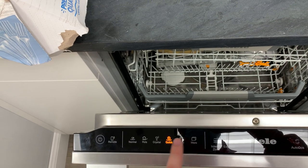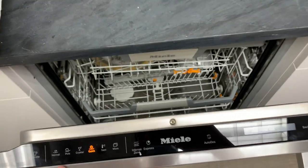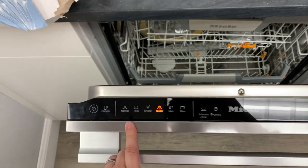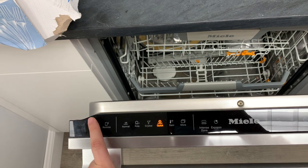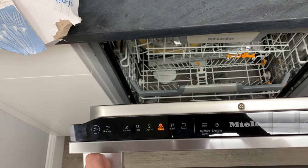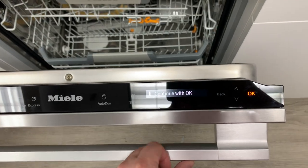These sensor controls I'm guessing are probably all made by Miele. I did hear a figure that Miele makes something like over 90 percent of the componentry in their dishwashers. The controls are super responsive.